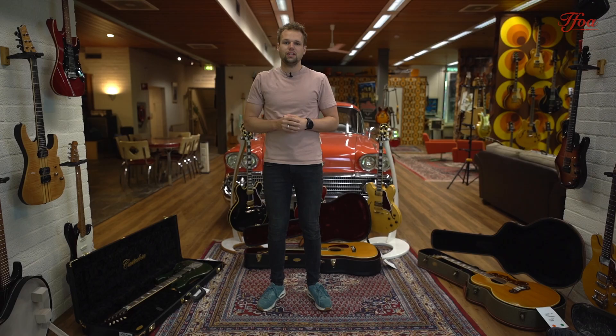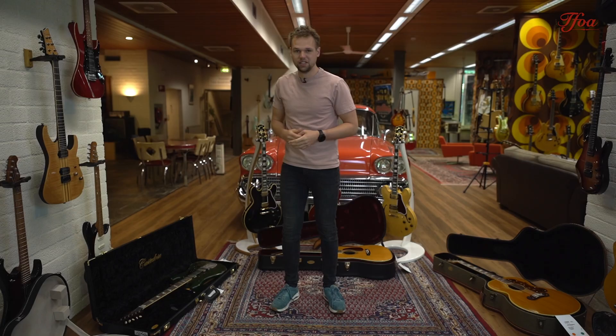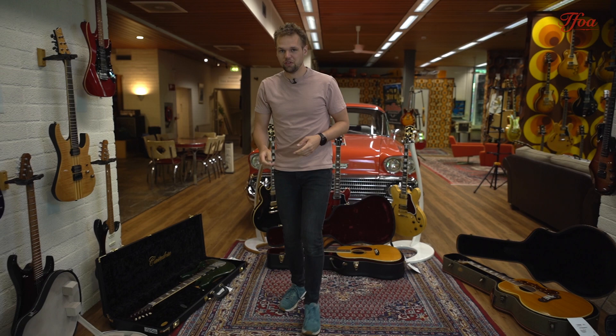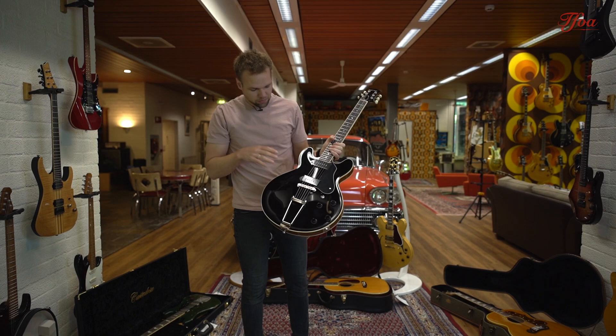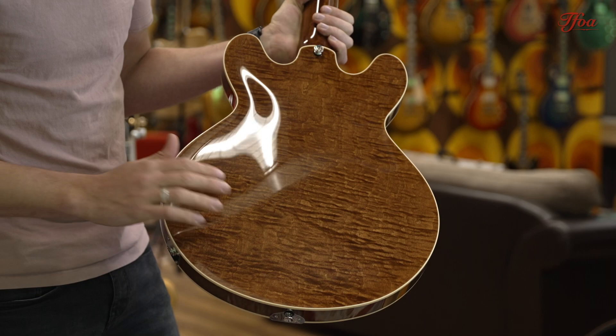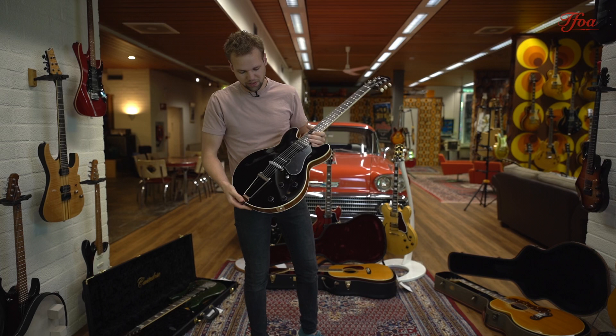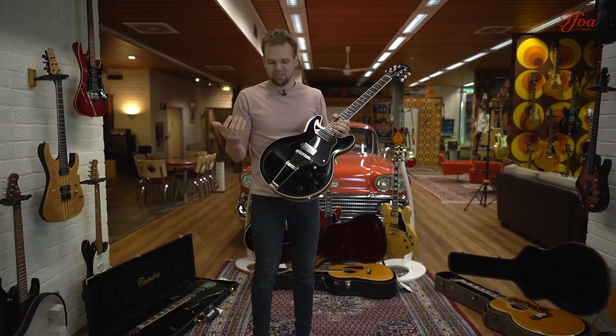We finally received a batch from Collins Guitars again and there are some beautiful guitars in there. One that is available — because many of them were sold already from backorder — is this beautiful i-30. This i-30 is not a standard i-30: it has a beautiful jet black top, and instead of making it entirely black, we decided to give a walnut stain to the back and sides. That, with the cream bindings, makes this guitar super chic and super fancy on stage. The two Lola pre-90 pickups give it all you need for a good i-30.